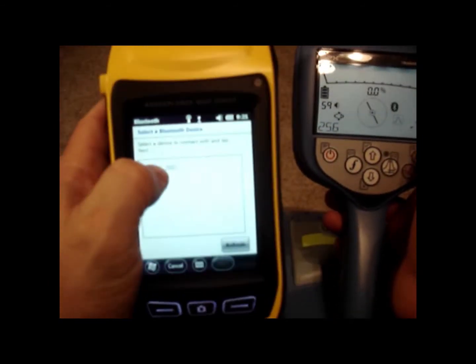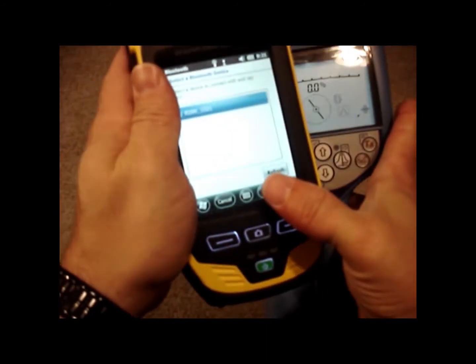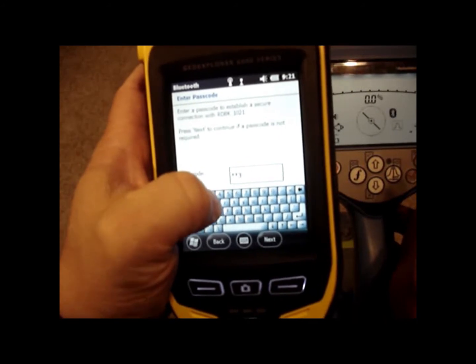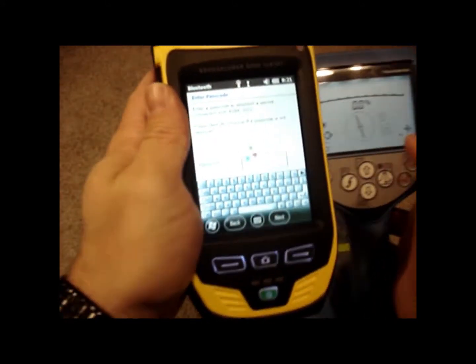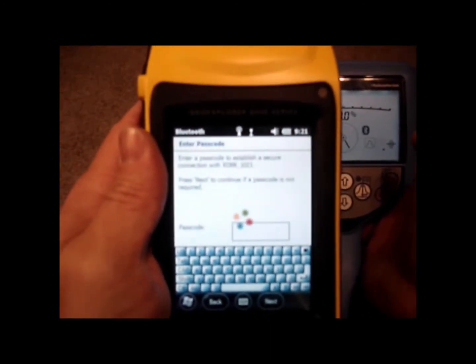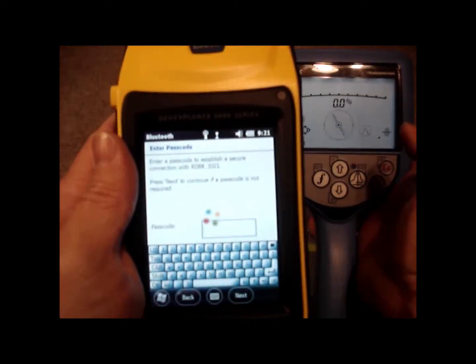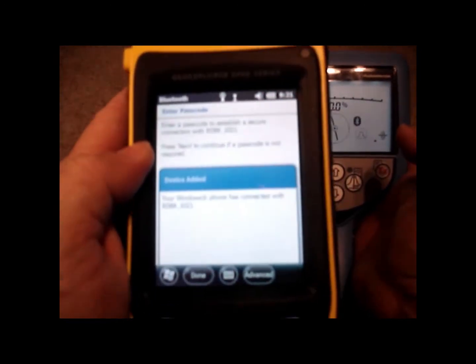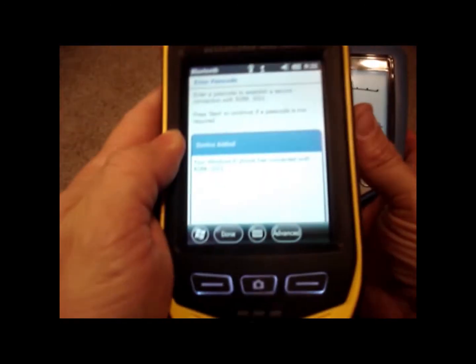There it is — it says RD8K 1021 software version. I'm going to go ahead and select that, hit Next, and put in the passcode 1, 2, 3, 4, then hit Next. Now it's going and finishing the pairing process — this will take a few seconds. When it's all done, you should see the RD8K with the software version. It says your Windows phone has connected to the 8K 1021, so we're done with that.